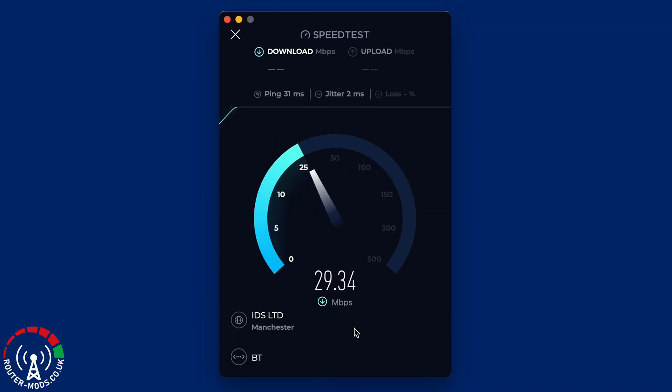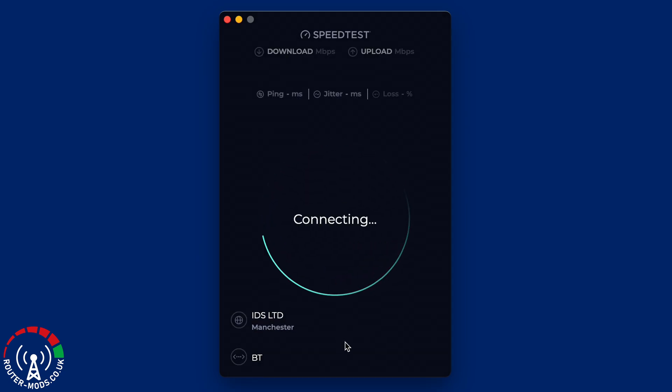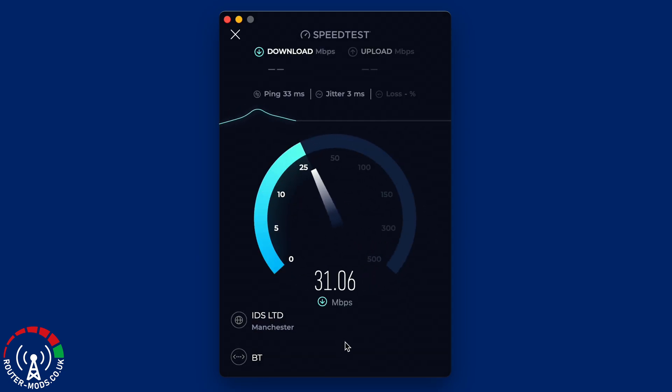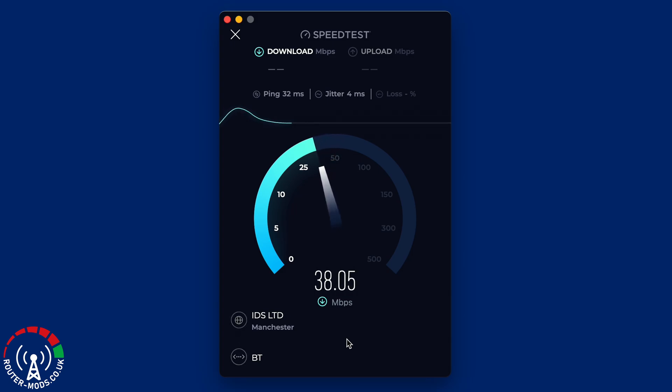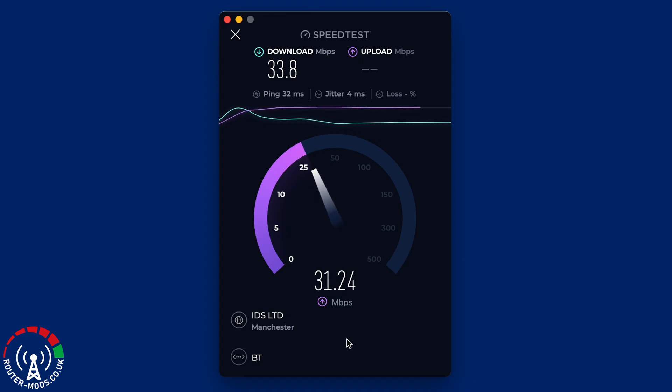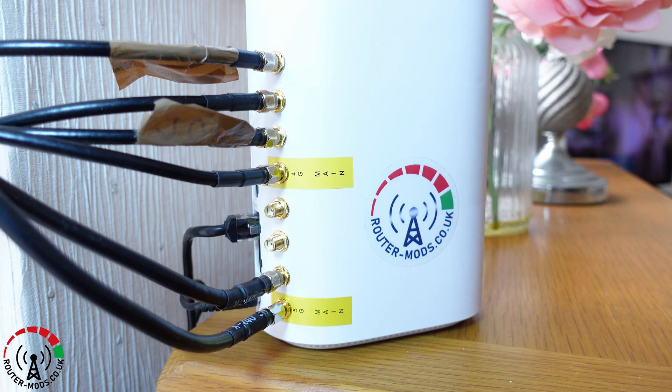Moving on to what I consider to be the most important part of these types of tests — the actual speed tests. I am using speedtest.net for measuring the upload speed, the download speed, and also the ping or latency. I have done three consecutive speed tests and will work out the average for all the results, which will give us a true average for download speed, upload speed, and ping.